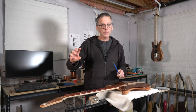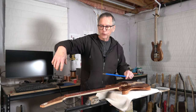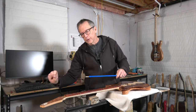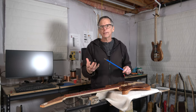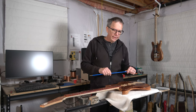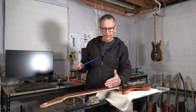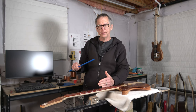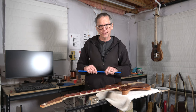Possibly in the extreme, if you're adjusting one truss rod in one direction and the other in the opposite direction to a high degree, that might cause some twist in the neck. But I think the idea that you can adjust one side — like the bass side — separately from the treble side is a fool's errand. I just don't see that as being possible.